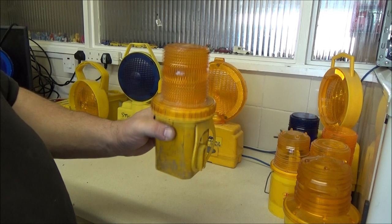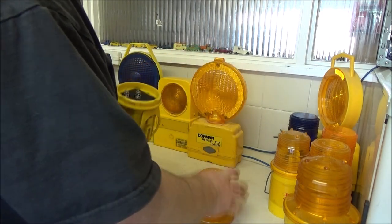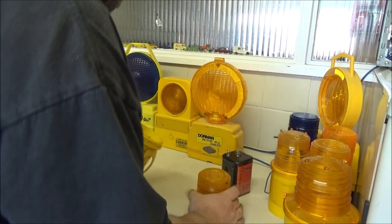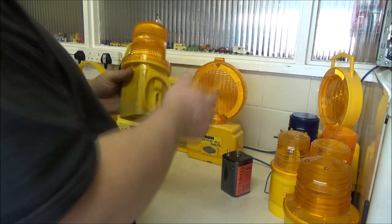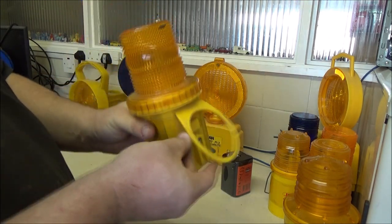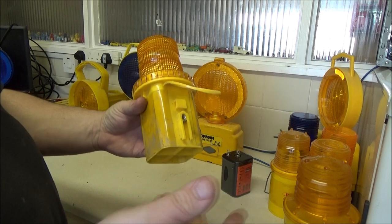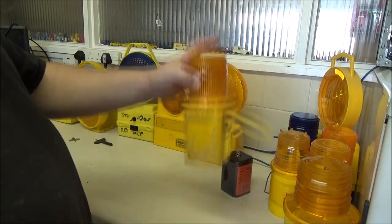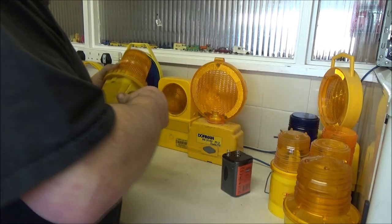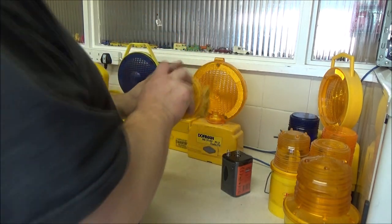It does make it very easy to steal the batteries from these - that is the downside of that design. But it does make it easy to put the batteries in and to change them. With this built-in cone bracket as well, plus the nut to bolt it to things, it makes for easy deployment. You can use it on your cones - it just clips under like that. That's actually quite a nice design.